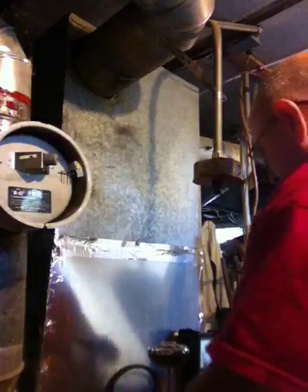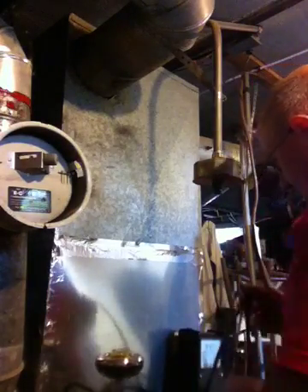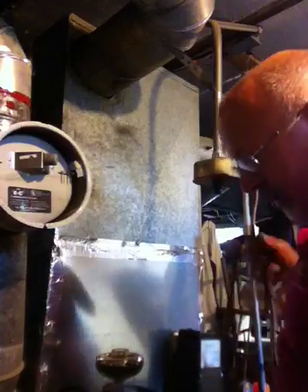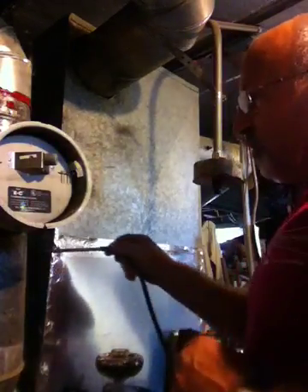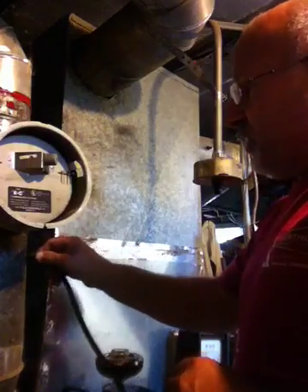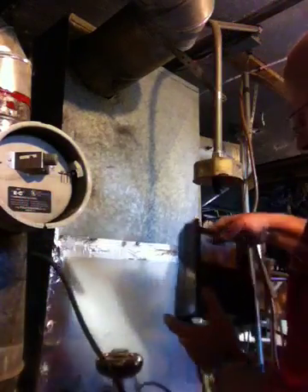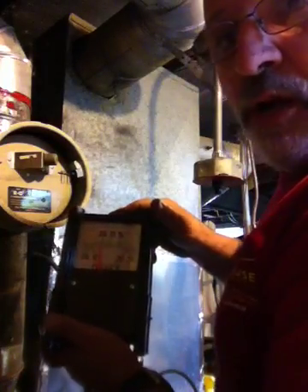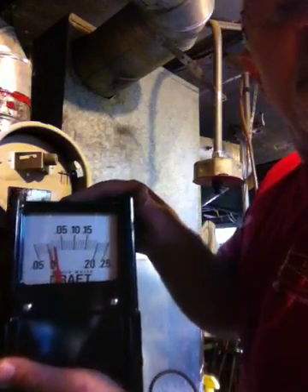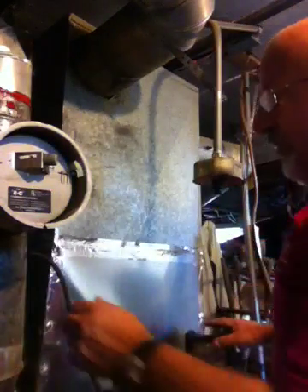The next test we are going to be doing is draft. I already checked the burner draft, and that's at .02 — it should be .02 to .03. Now this is going to be the over-draft, and it's about .04, .03, .04. So that's perfect.